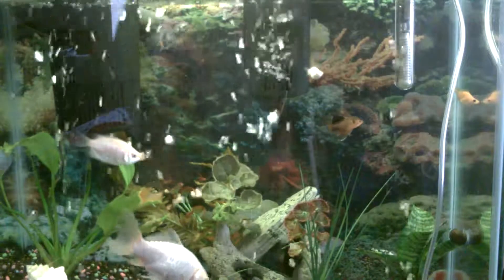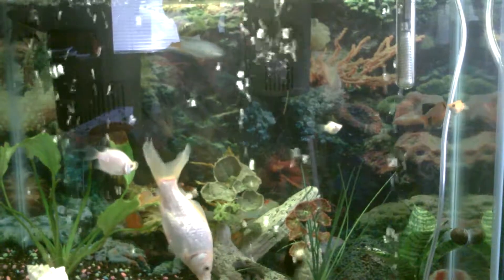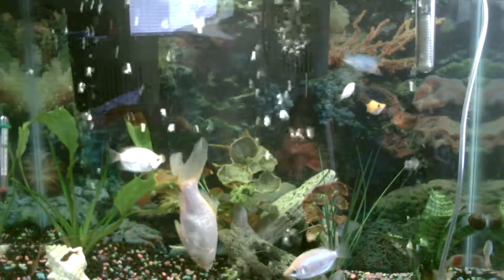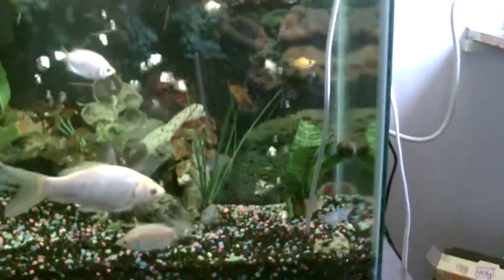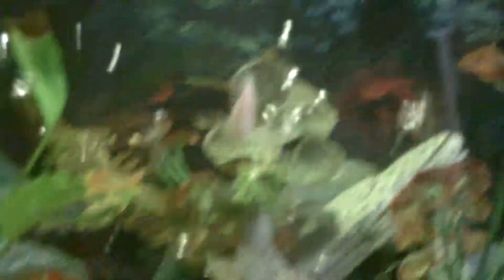He's got cotton mouth when I was talking. I got the black knight over there. I got the goldfish again. Cherry barbs.